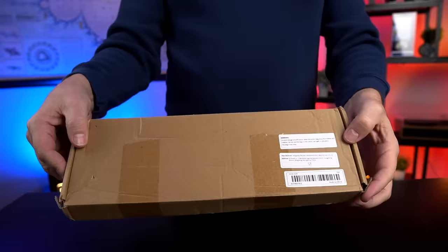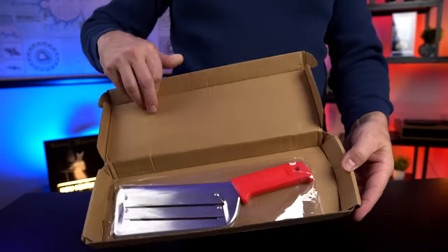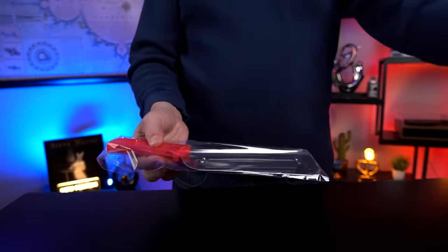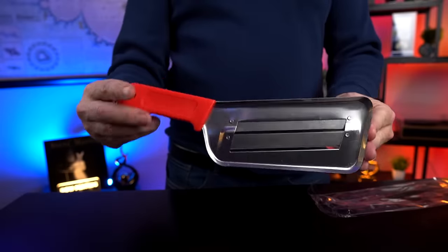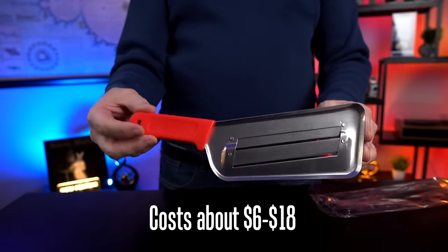I tried to unbox it earlier, but it wasn't much of an unboxing — here's how that went. Let's crack this open and see what's inside. Wow, not much of an unboxing, is it? That's it, unbox is done. I paid about $6 for this on Temu. I've seen them on Amazon anywhere from $8 to $18.